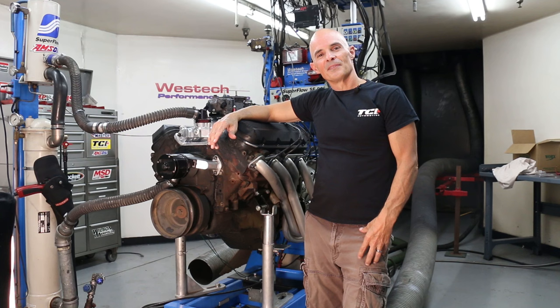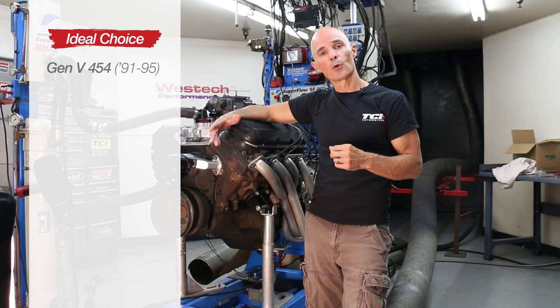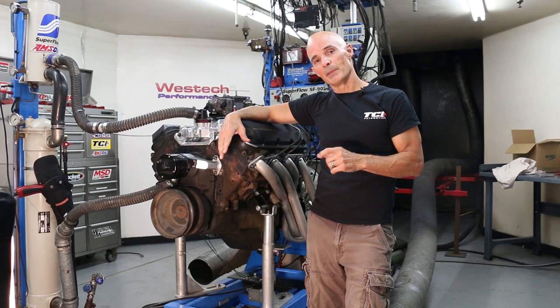After taking a look at those cylinder heads and intake offered by Speedmaster, we were excited about getting that top-end kit installed. But first we needed a test motor. The ideal choice is a Gen 5 454, offered between 1991 and 1995. That particular combination was factory equipped with maybe the least desirable cylinder heads ever offered on a big block Chevy — the peanut port heads, which offered very little flow and a very large combustion chamber, making them ideal for a top-end upgrade.